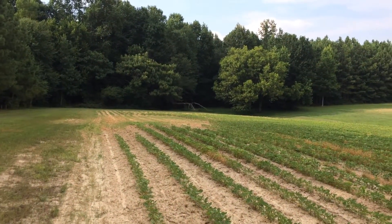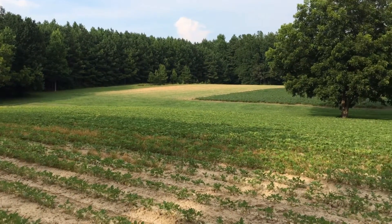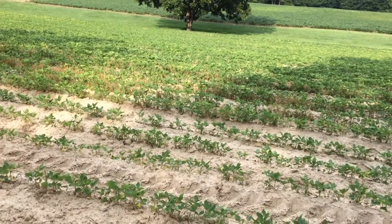Hello everybody, hope you're doing well. I was going to show you the field I was plowing in — hope you can see it. Anyway, my cousin talked me into spraying it.